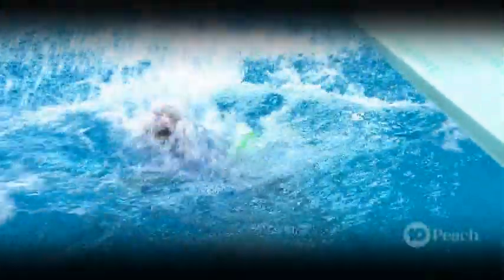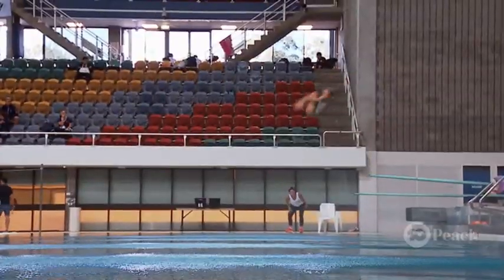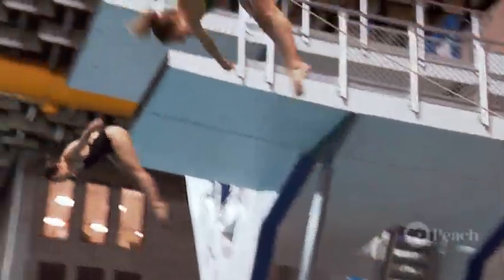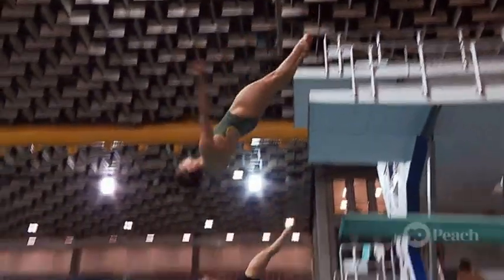A perfect 10 if you ask me. But there are some pro divers around here, so I might hit them up for some tips. And who's better to ask than Maddie, who's won an Olympic medal in diving. So Maddie, as an expert in the sport of diving, what did you think about my dive back there?